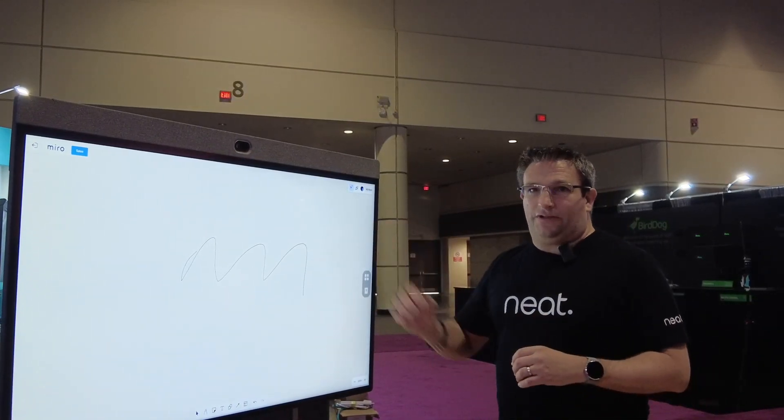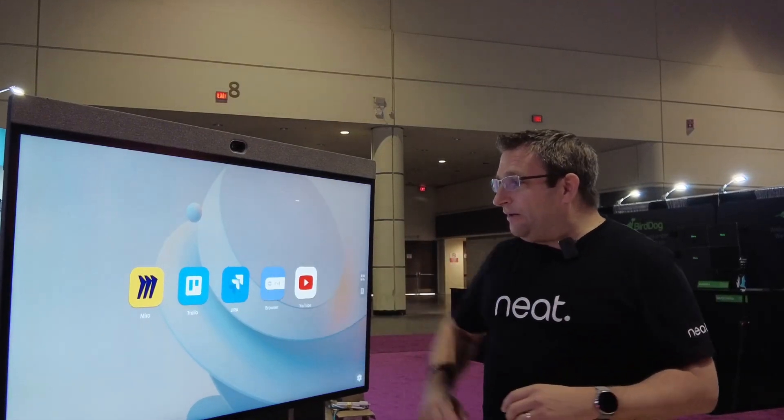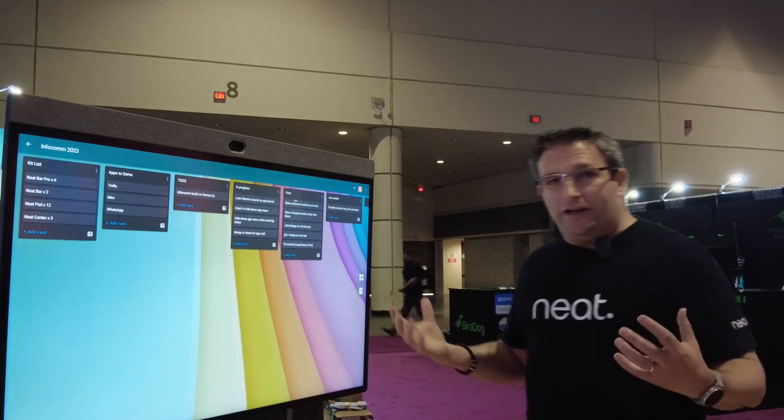So easily draw — great touch response on the device here. But I've got multi-app, so I can then also bring up my Trello board and start working on this with my colleagues and ideate.